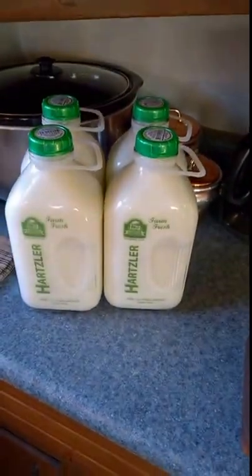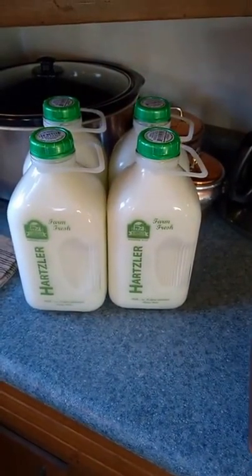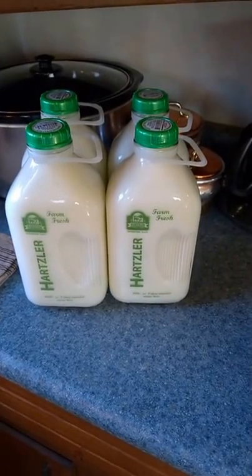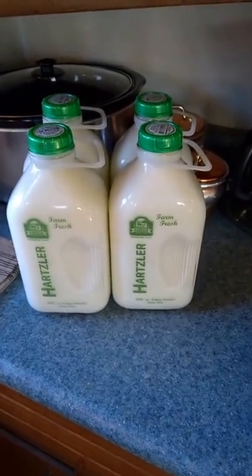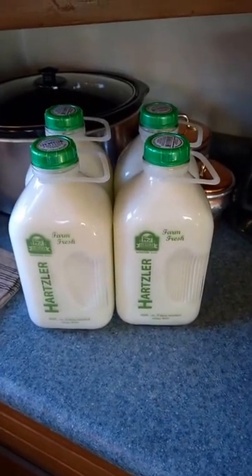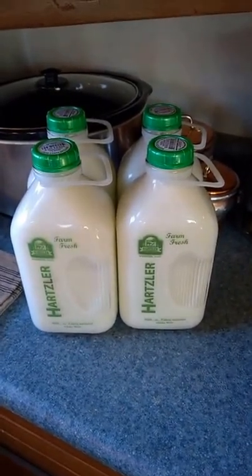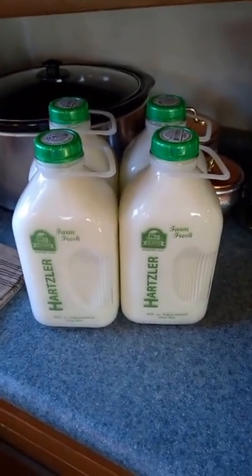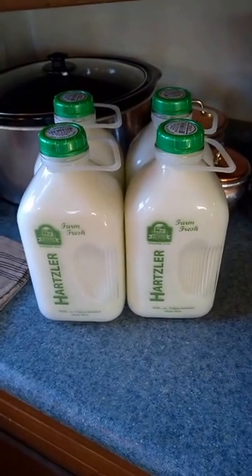We found some milk produced by Harsler, and it is minimally pasteurized and not at all homogenized. It's full milk, so we should have a lot better luck with it. It's a little more money, but I'm going to spend a lot of money pouring pasteurized and homogenized milk down the drain.